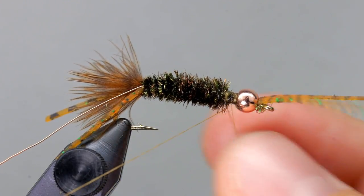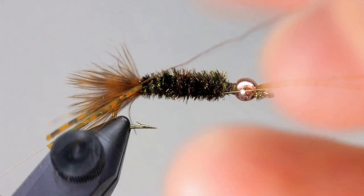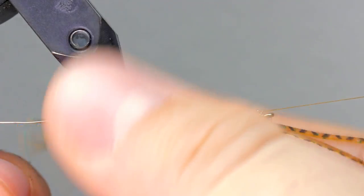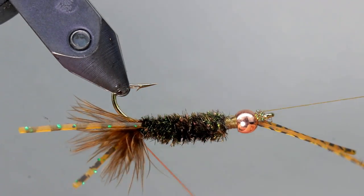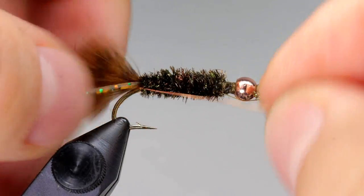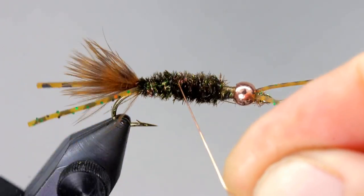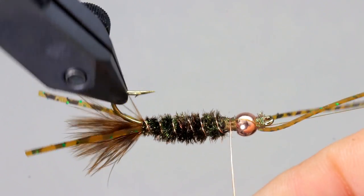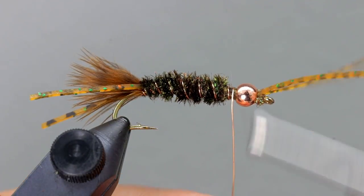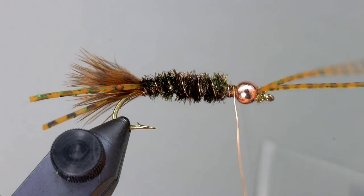If you have a rotary vise, put in a half hitch; otherwise just wrap the wire forward, going the opposite direction as the herl. Place the first wrap of wire under the tail and pull it tight — this helps to keep the tail aligned with the body and prevents it from angling down. Once you have reached the end of the herl, take one more wrap of wire to act as an anchor, then take a couple of wraps on either side of the wire and helicopter or cut it off.